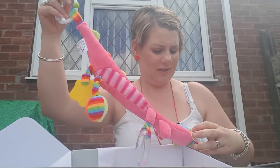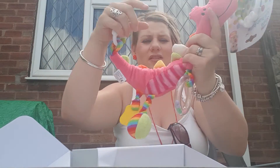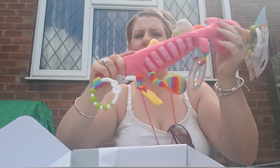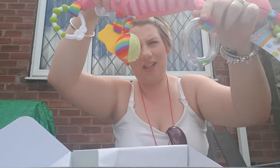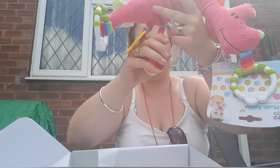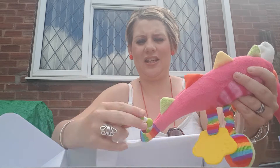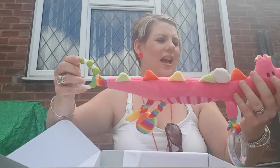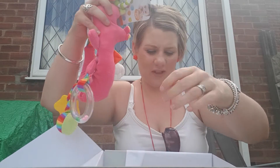We can attach it onto her car seat, which is quite good. It's got a rattle — well, no rattle inside. It's just got this teething ring that's a rattle. Oh, squeak — teether. And that's it, really. It's okay. She'll probably like it.